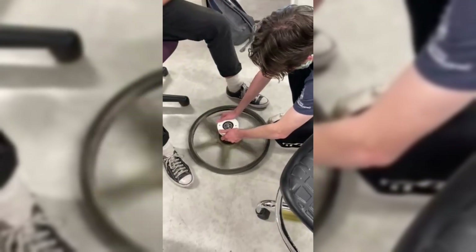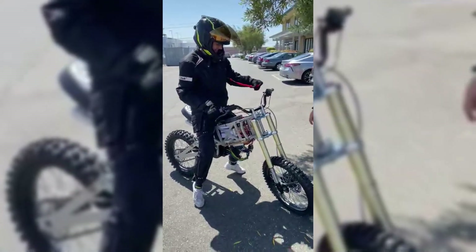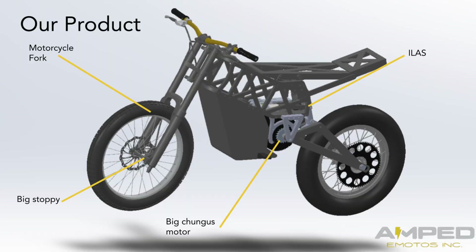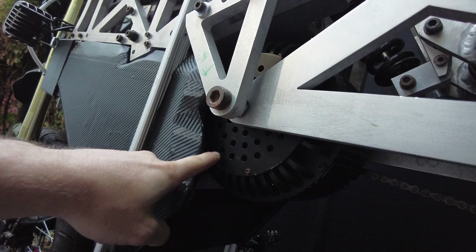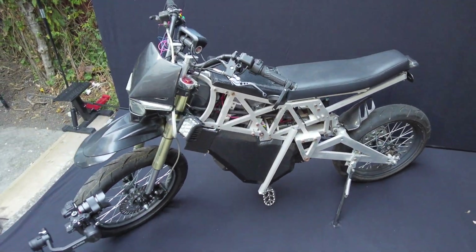But at the end of the day, we ended up with a priceless experience, countless team memories, and an absolute death trap of a vehicle. In the future, we'll revisit Project Katara with an updated frame and powertrain, and hopefully with enough support, you'll one day see our bike in the real world.